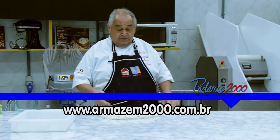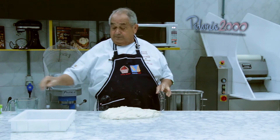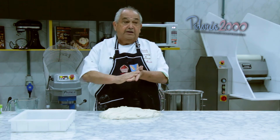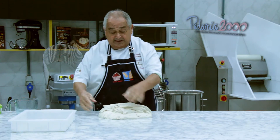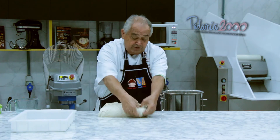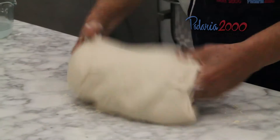Nós tiramos a massa e vamos dar um repouso de 60 minutos, aproximadamente. Para esse repouso, é necessário fazer essa amarração de massa — amarração muito importante para que a fermentação cresça bem forte.